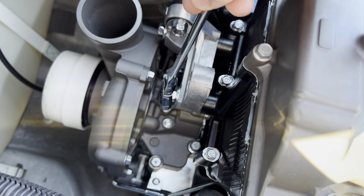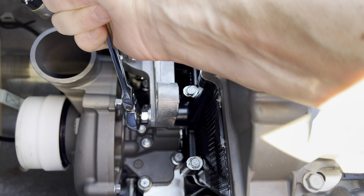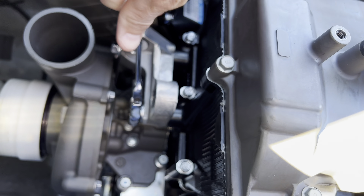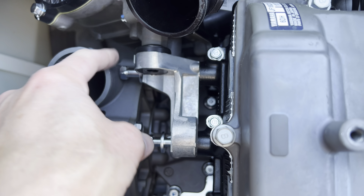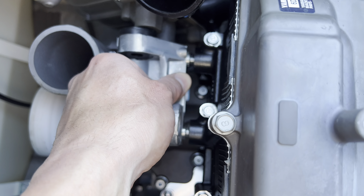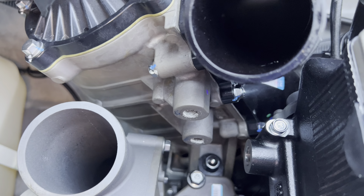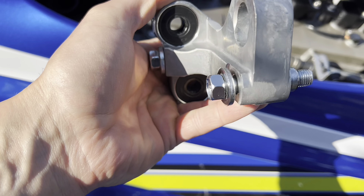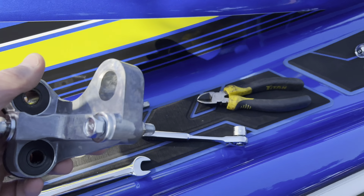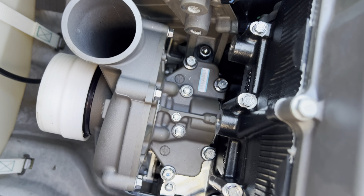The next order of business is getting this bracket off, and those are 14 millimeter. Got all the bolts off — there's four of them: one up here, one down below, and then one here and one here. As I'm pulling it off I realize there are locator pins for this thing. It's a bracket for the intercooler. They definitely used Loctite on there for sure. Two bolts on this side, two bolts on that side.